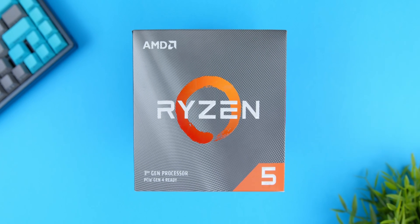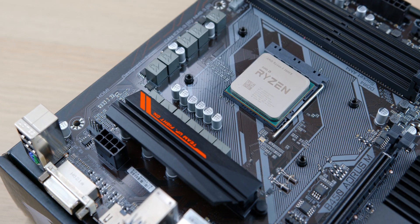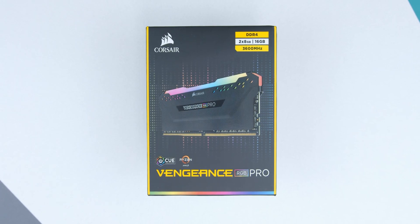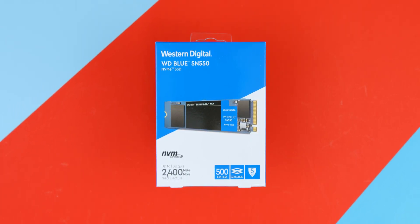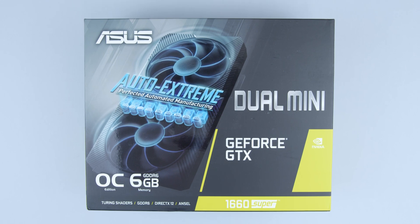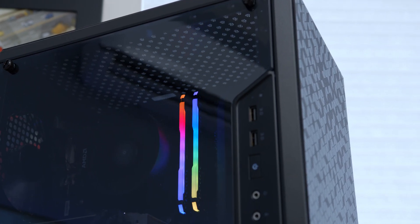Let's start with our parts. Our CPU is the Ryzen 5 3600X — a 6-core, 12-thread processor that includes a Wraith Spire cooler, so you don't have to buy an extra cooler. Our motherboard is a Gigabyte B450 Aorus M micro ATX board, paired with 16 gigabytes of Corsair Vengeance RGB Pro RAM at 3600 MHz. For storage, we have a Western Digital 500GB M.2 NVMe SSD, and our graphics card is an Asus Dual Mini 1660 Super. The power supply is a Corsair CV 550W and the case is the Cooler Master Masterbox Q300L.